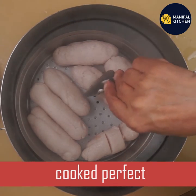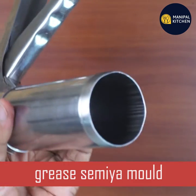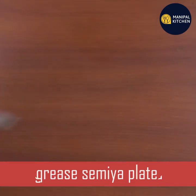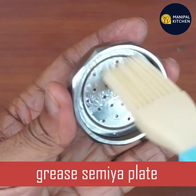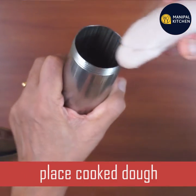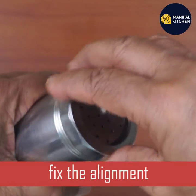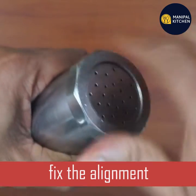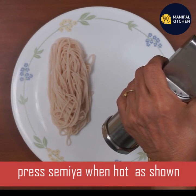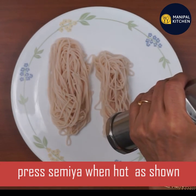If you press it, you will need to get it clean. If you want to use it, you will need to grease it. If you want to use this plate, grease it, then fix it. You will need to press it and fix it if your plate is correct.